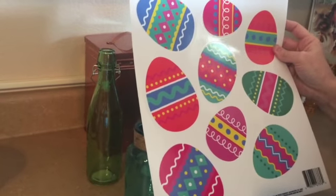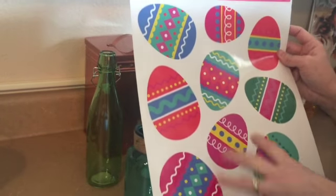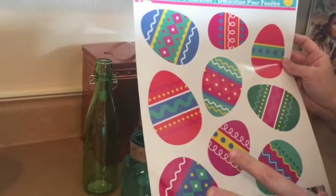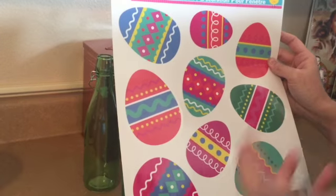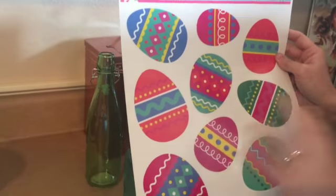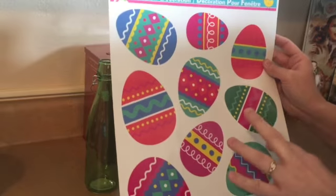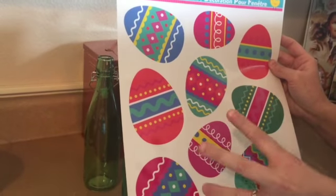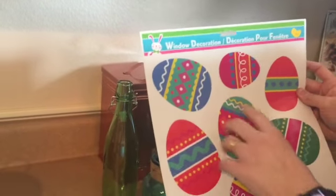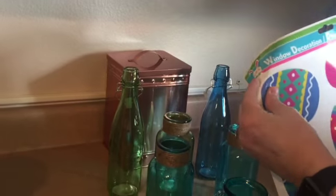I've used window clings on windows like you're supposed to — we've done them on Arcadia back doors, on bedroom windows, that sort of thing. I also like to use these in the bathroom on the bathroom mirror. If you just want a simple, easy decoration for your bathroom, you can use these. They have Christmas ones, Easter ones, any holiday — you can go to Dollar Tree and get them. They go on and off mirrors easily, so these are really great for decorations.